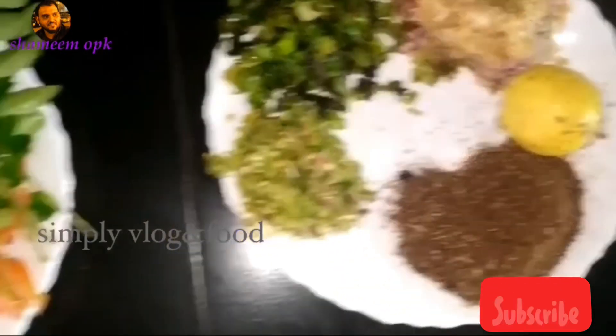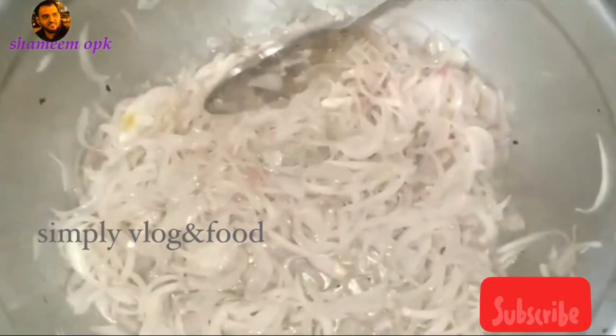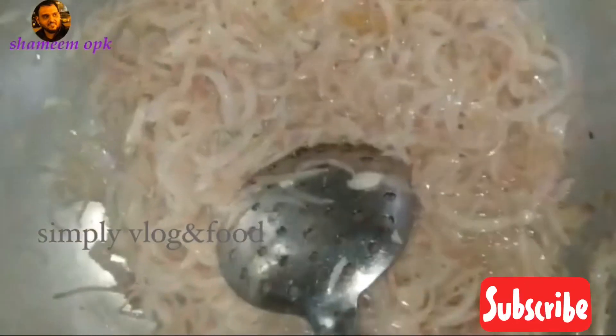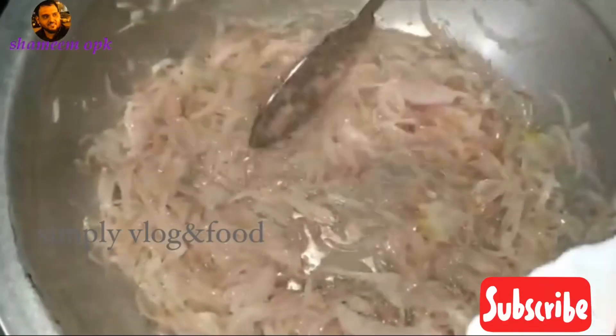Now we have our ingredients. Add the ingredients to the pan, put it up, and just add all the ingredients in the pan.